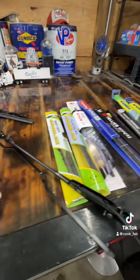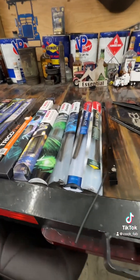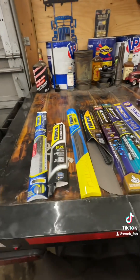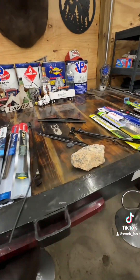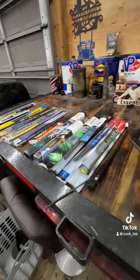Here are all the wiper blades that I've found. I've gone everywhere — O'Reilly's, Napa, Advance Auto, AutoZone, Walmart, truck stops — and I've bought pretty much every wiper blade I could find. All these pictured, plus Posh Icons which are on my truck and are my personal favorites.